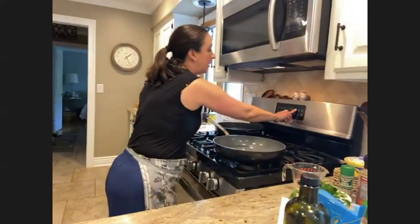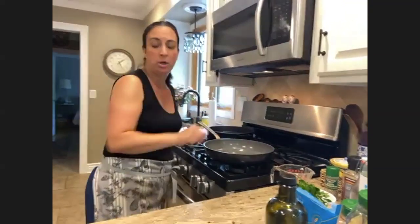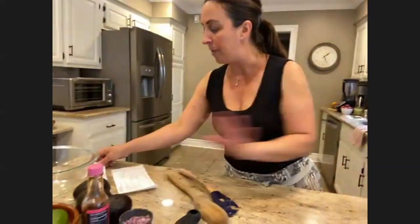I'm going to set my timer for 15 minutes so that it doesn't burn, and then I'll come back to the peach recipe at the end. Now we're going to walk over to this side of the kitchen and make strawberry margaritas.